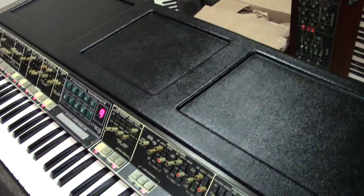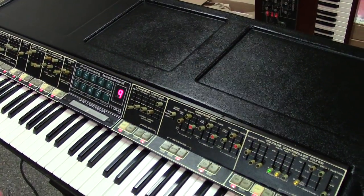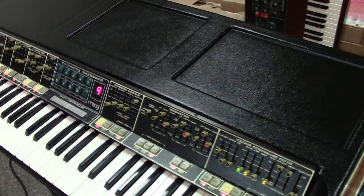Because this is an early Polymoog, guys. This is serial number 336, making it the 336th Polymoog made. So it's actually 1,336th, but you don't count the 1 in the serial numbers.